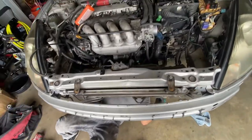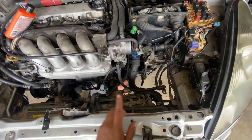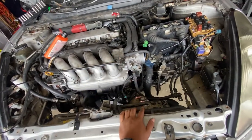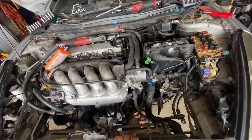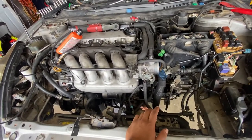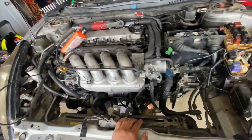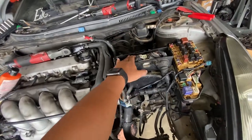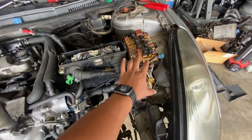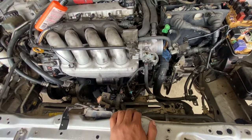For the most part everything on the top is already hooked up except for the battery and the intake — we're gonna leave that last. Serpentine belt is still not done. Now we're gonna work everything on the bottom, which is axles, headers, and the mid pipe. That's the only thing that changes on the 2ZZ swap: the mid pipe, that bracket, and of course the ECU wire harness. But everything else bolts up fairly easy.